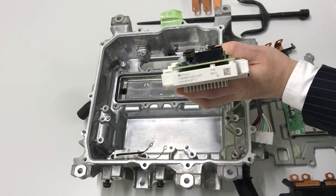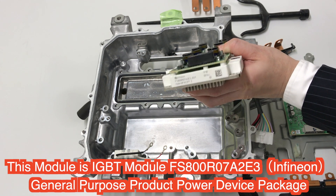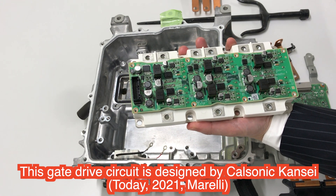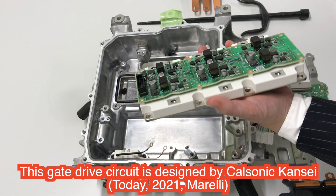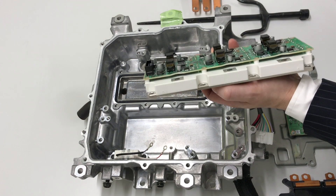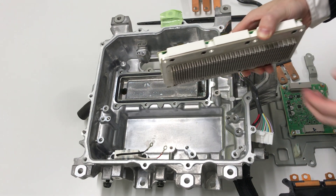To my surprise, this is a multipurpose power semiconductor module produced by Infineon. Of course, the gate drive circuit is designed by Calsonic Kansei, the Tier 1 maker for Nissan. However, the main inverter module is produced by Infineon. I guess this reflects Carlos Ghosn's strategy for the European market.